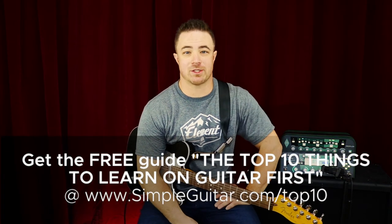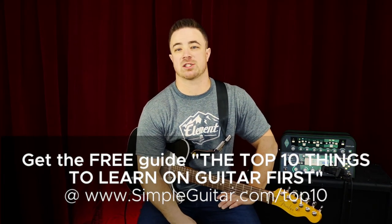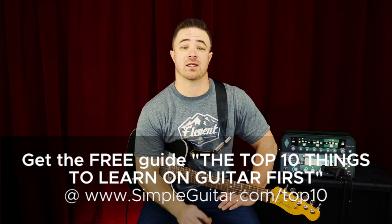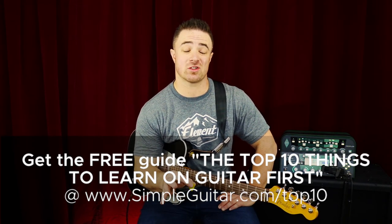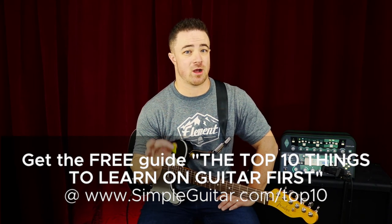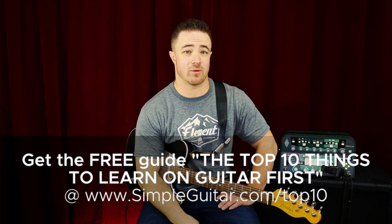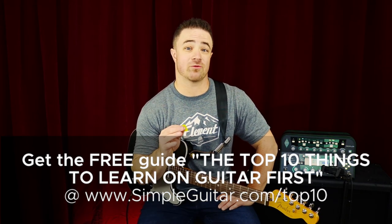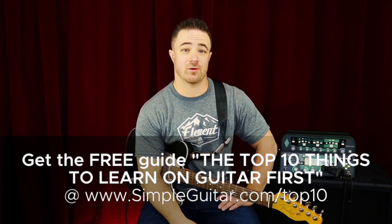If you haven't already, make sure that you go to simpleguitar.com/top10. There you can download the free guide — the top 10 things to learn on guitar first. That makes going from being a beginner guitar player to a confident player that can impress everybody when you play guitar a whole lot simpler. Go download that guide for free, and I will see you in the next video.